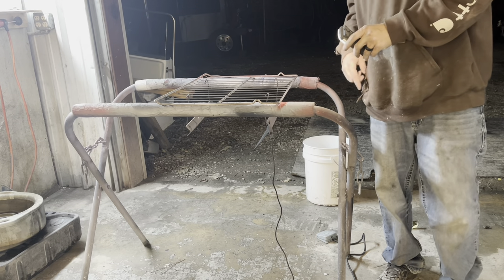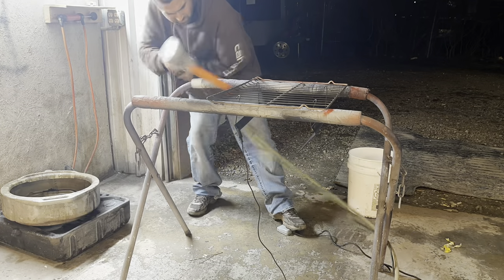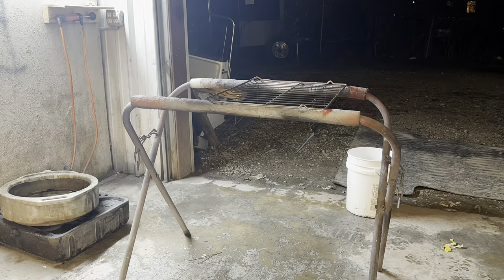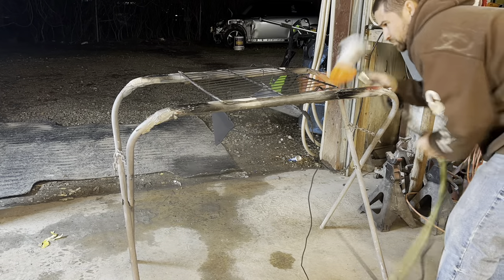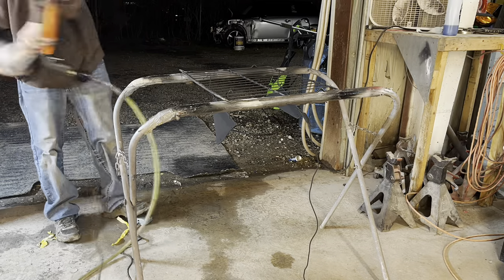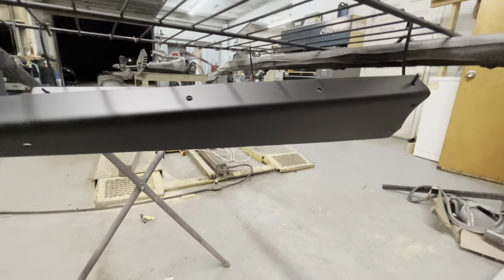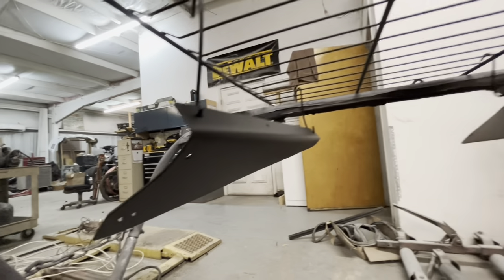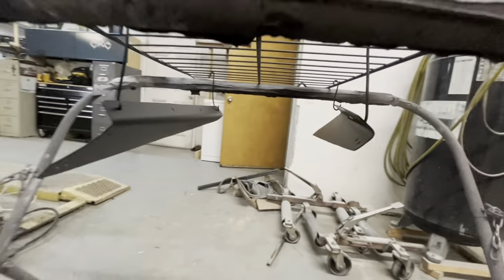Get powder on everything and then we'll get it in an oven and bake it. Here are our first pieces straight out the oven. We're gonna let them cool and cure overnight and then I'm going to come back and pick them up in the morning. Not looking bad right now at first glance - they have a nice texture to them. We can't see much in this poor shop light so I'll definitely show y'all in the sun. That's the first batch; we got one more batch to run.